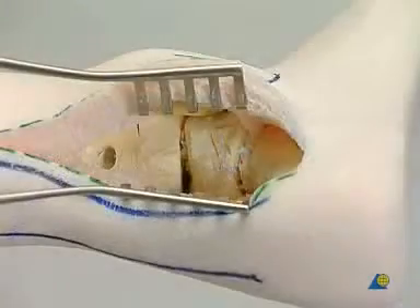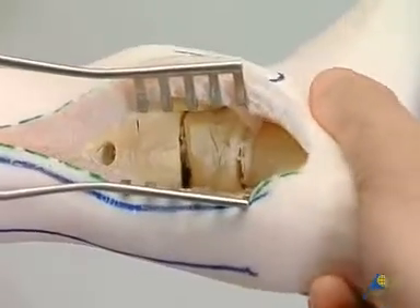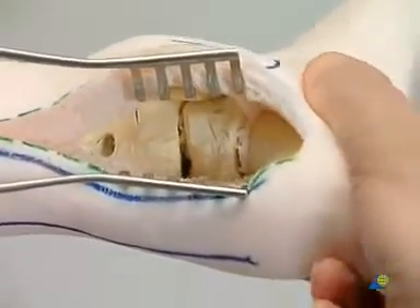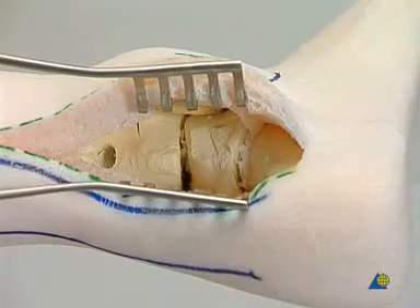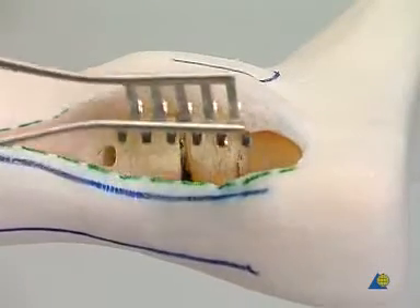The subtalar mobility is checked after the tibiotalar fixation. The third step.